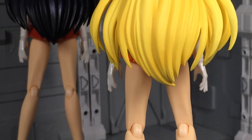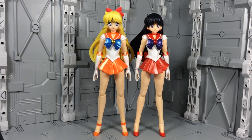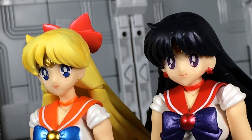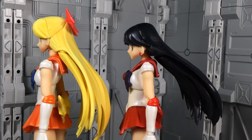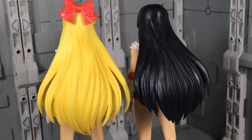Minako mostly shares her body style with Sailor Mars, seeing as how both wear shoes and have long, flowing hair. But that's where the similarities end. Despite carrying the same overall shape, Mina's hair is an entirely unique sculpt. Moreover, it has wonderful elements of shading to it that give added depth. Unfortunately, these details have a hard time showing up on camera.